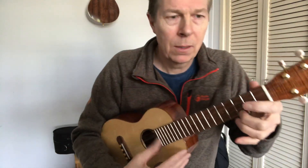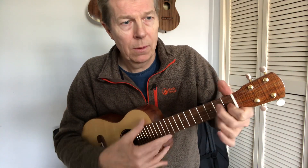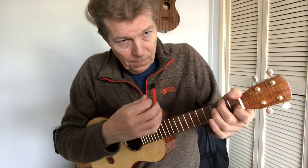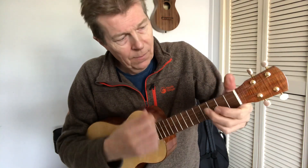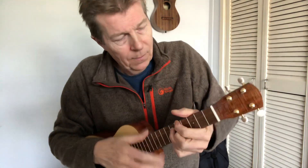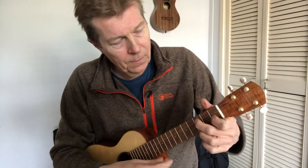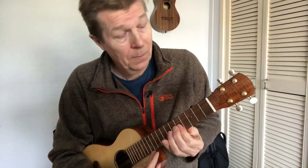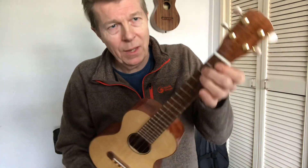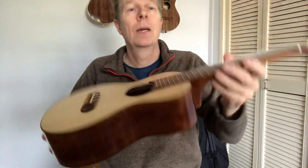I'll just play a little bit more for you. So there you go. That's a basic look around a tenor ukulele — spruce and macaw by Chris Perkins.